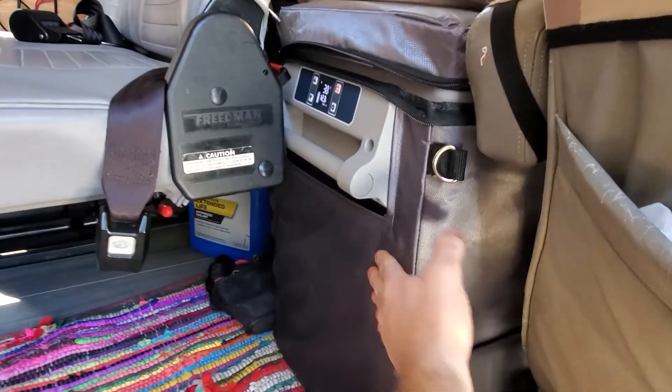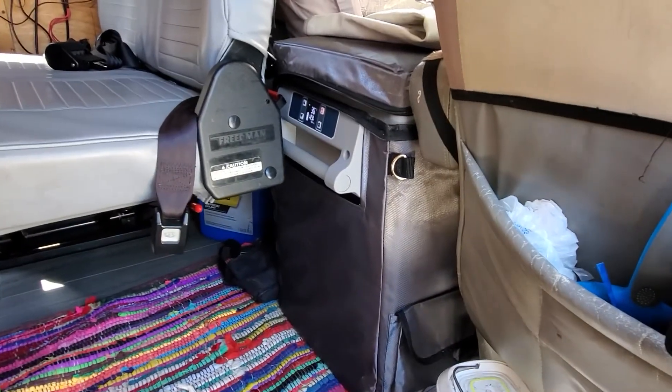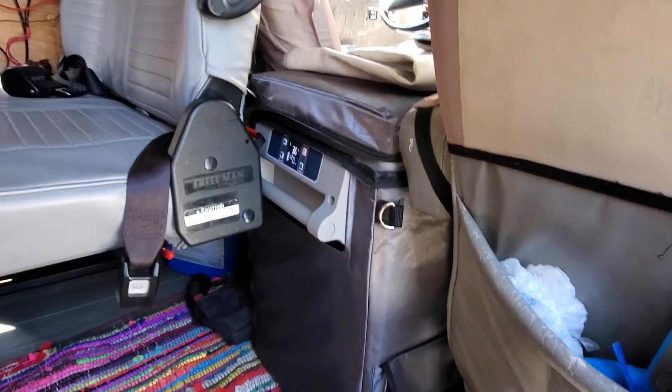I did buy the bag for it. Stoked on the bag too, partly because I was afraid my kids would climb on it or something. It's padding and insulation, so you can see that. It's just dropping. The voltage is going up. Temp's going down. Oh my gosh — just with one 100-watt solar panel. I'm so stoked right now. I should have done this years ago.